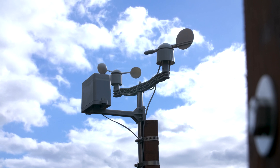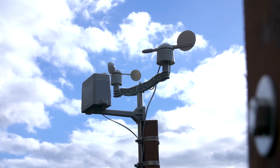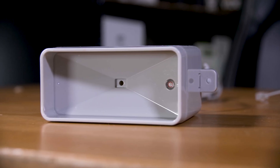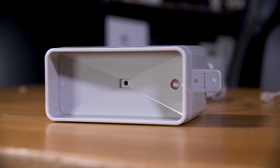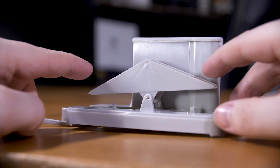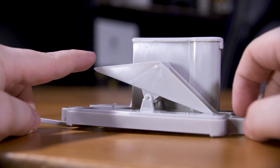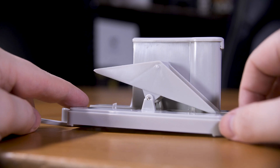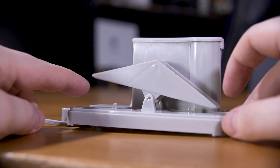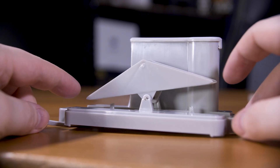The wind direction sensor is pretty similar but with a number more positions — I think 16 in total that it can report. The rain sensor is actually pretty clever; it's basically a seesaw mechanism where, at least according to their open source firmware, it takes 0.2794 millimetres of rain to get the seesaw to tip from one side to the other. It then counts how many ticks it sees over a given time period and adds that up to give you the total rainfall.